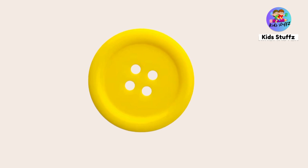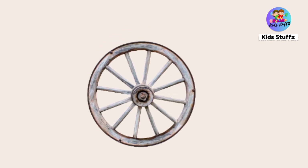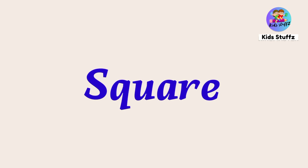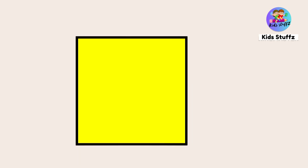Circle. Button — this is a button; button is in circle shape. Wheel — wheel is in circle shape. Lollipop — lollipop is in circle shape.